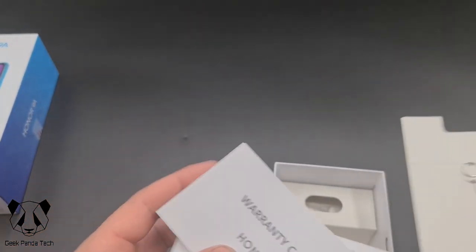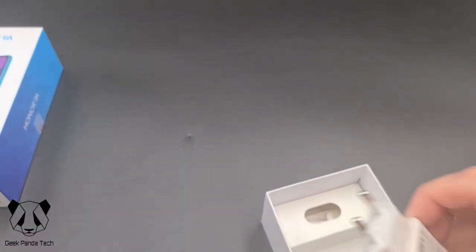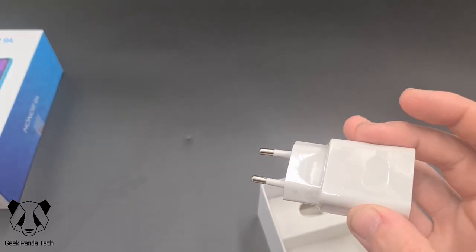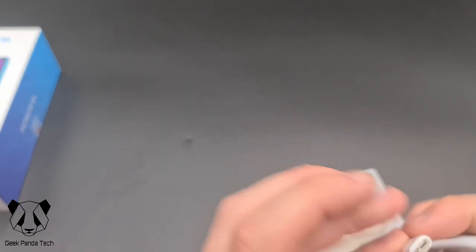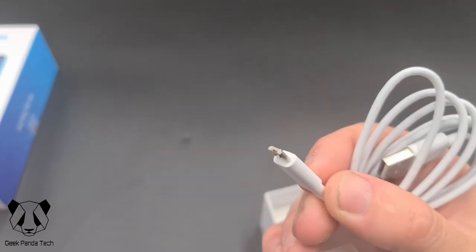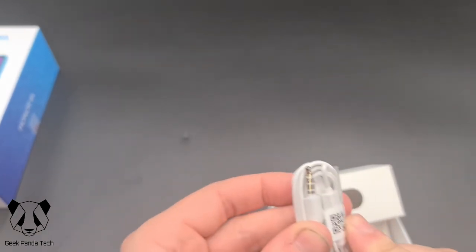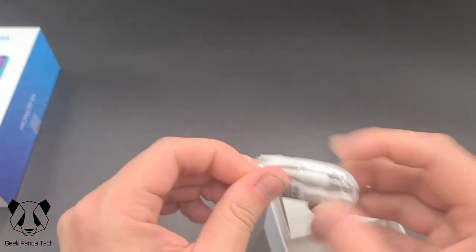So we have a SIM card tray removal tool and a warranty card. There's a chunky booklet — a quick start guide I should imagine. Unfortunately we have a non-English plug. Also unfortunately it's not USB-C but just micro USB. They do include headphones with a 3.5mm jack, which would suggest there is a 3.5mm jack on the phone.